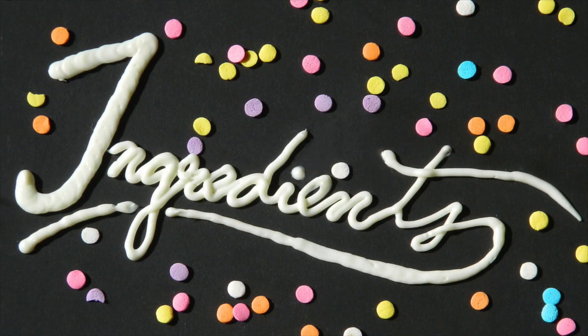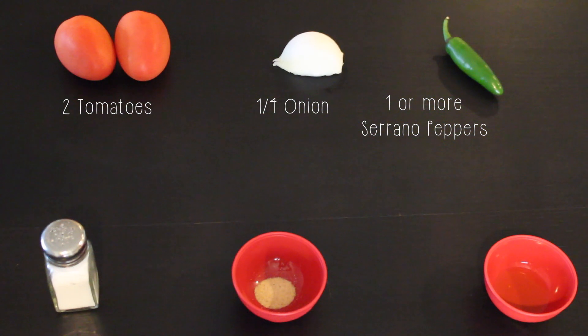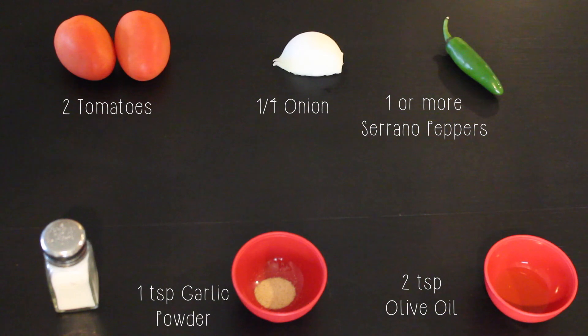It tastes delicious. So let's go ahead and get started. For this recipe you'll need two tomatoes, one-fourth of an onion, one or more serrano peppers depending on how spicy you like your salsa, two teaspoons of olive oil, one teaspoon of garlic powder, and some salt to taste. I recommend using at least half a teaspoon of salt.